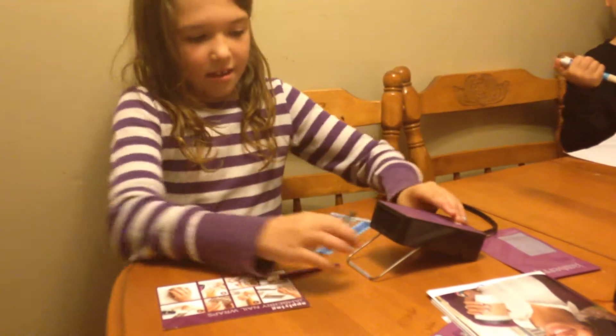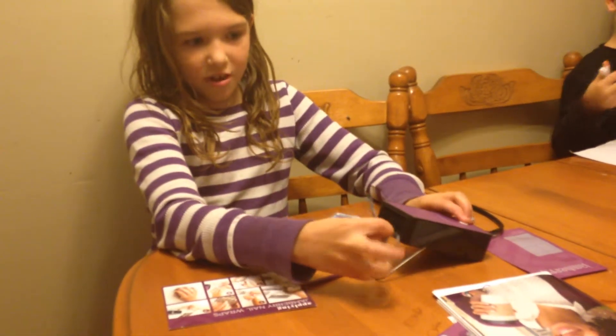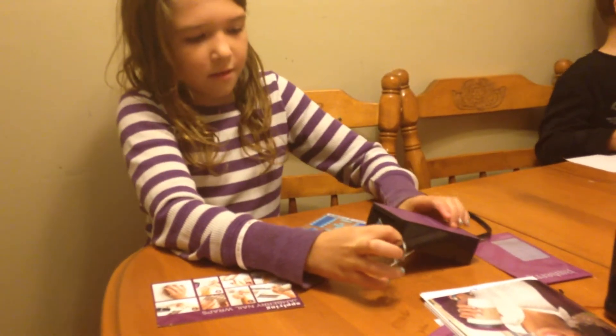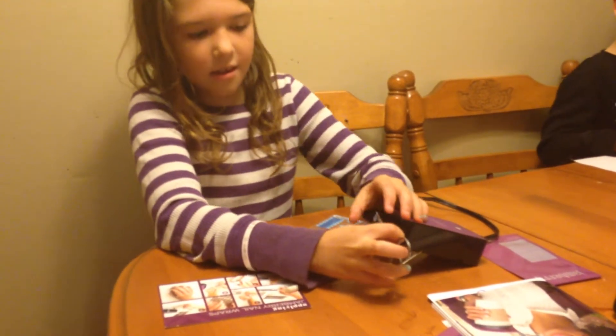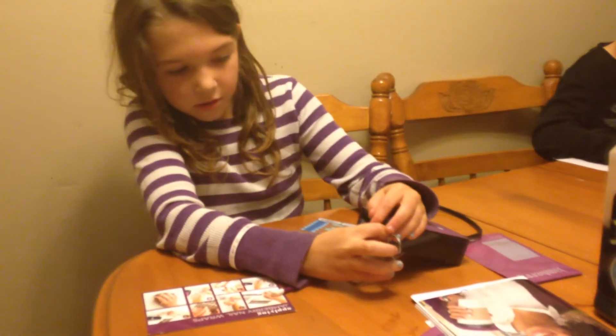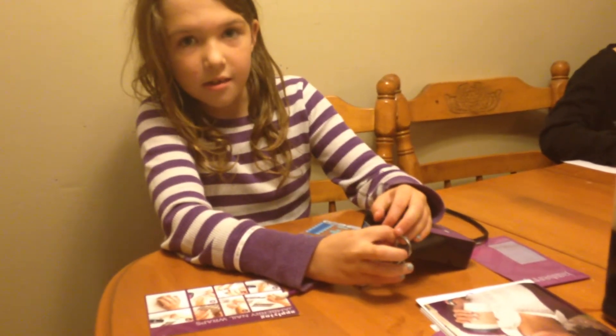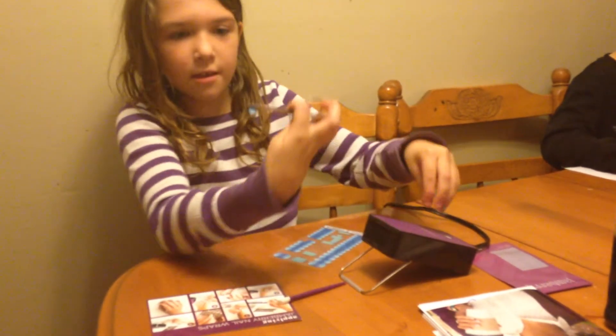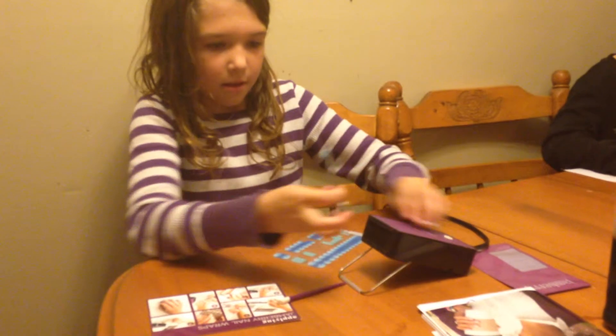And then you can use a blow dryer for this — turn it on and let it heat up. I just want to make sure it's clear. Heat it until it's wiggly, until it starts to bend.